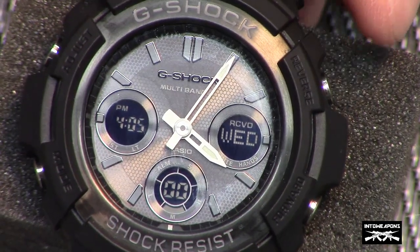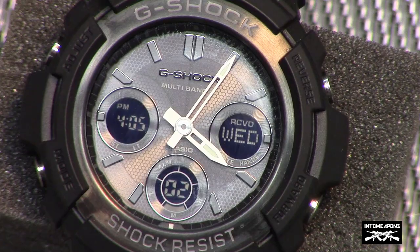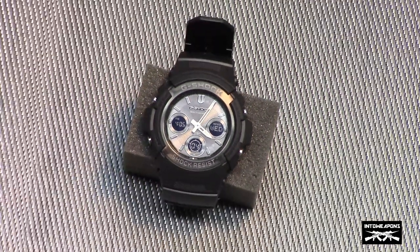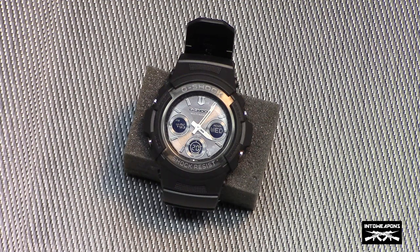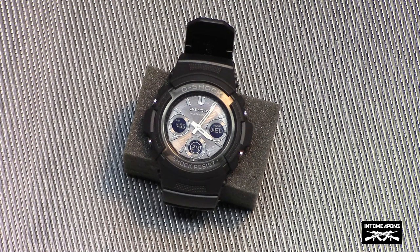Overall, I'm really happy with this watch. It's a pretty neat watch with a lot of really cool features, especially the solar panel charging and the atomic timekeeping. I highly recommend it if you're looking for a durable, shock-resistant watch with a lot of features at a reasonable cost — this is really the way to go. It doesn't have to be this particular model; any G-Shock is going to be an exceptional watch for what you're getting. If you have any questions, let me know. I appreciate you watching, and until next time, take it easy.